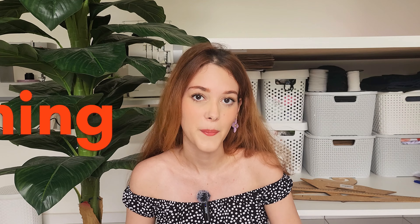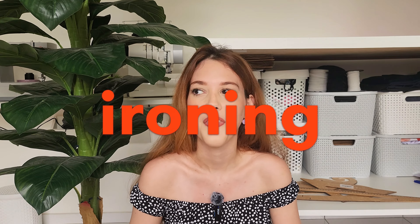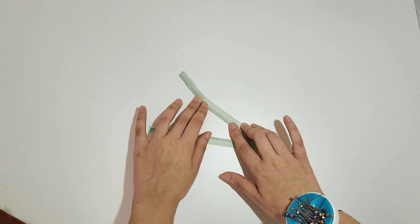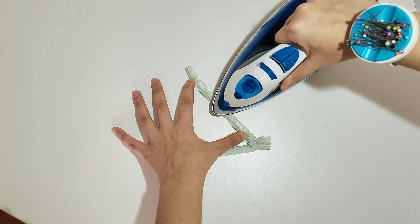You can start by ironing your zipper. This step actually makes a difference — I think I only started doing this at the beginning of this year and it does help make it more invisible. With the zipper facing down, pull the teeth open and iron it.